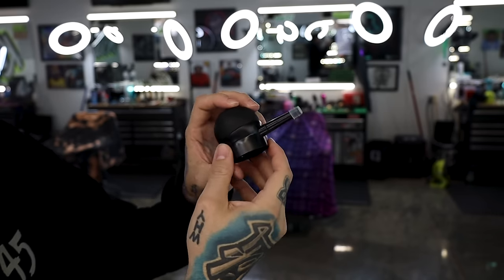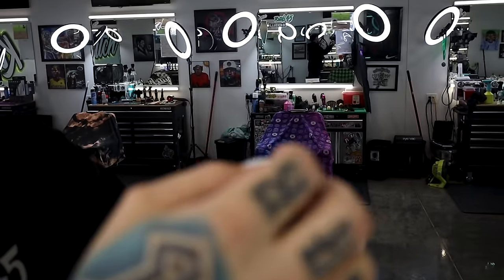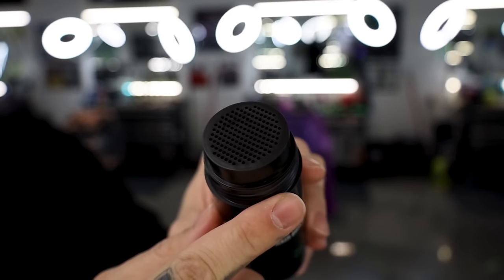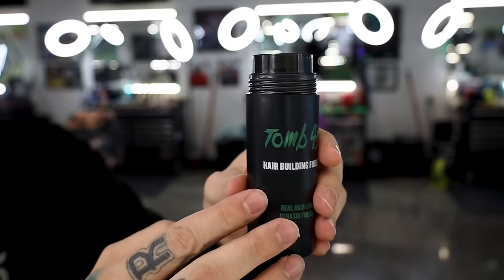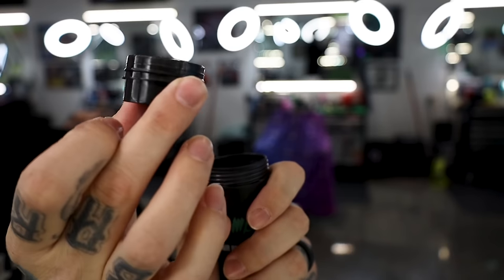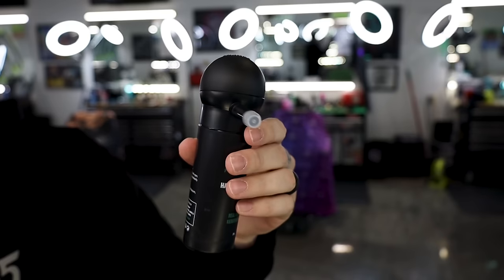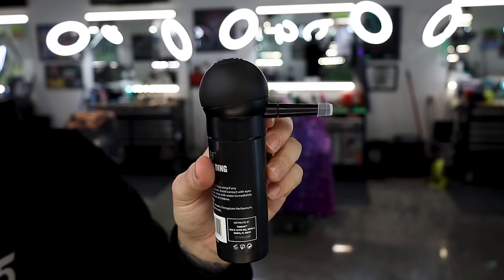On the fiber bottle, take the lid off — you can see on top there are little holes for shaking the fibers out. That's one way to apply them. To install the pump, give the shaker lid a little twist and pull to remove it, then line up the pump and screw it on. Now you have the applicator pump on top of the fiber bottle. Keep the shaker lids around too — use the shaker for covering a larger bald spot area, and use the pump when you want to be more targeted and accurate.